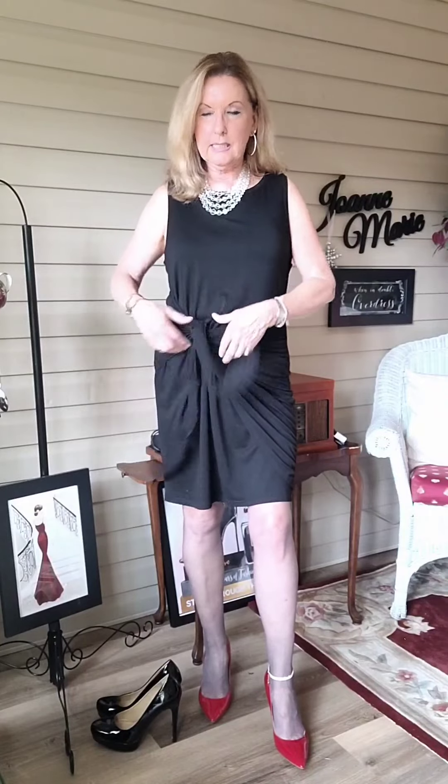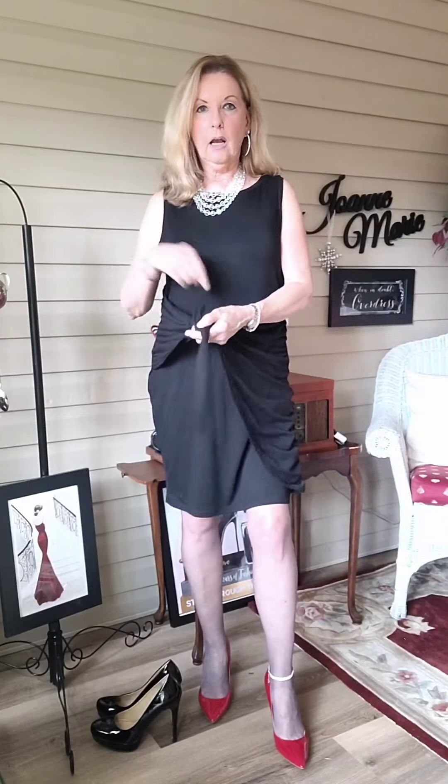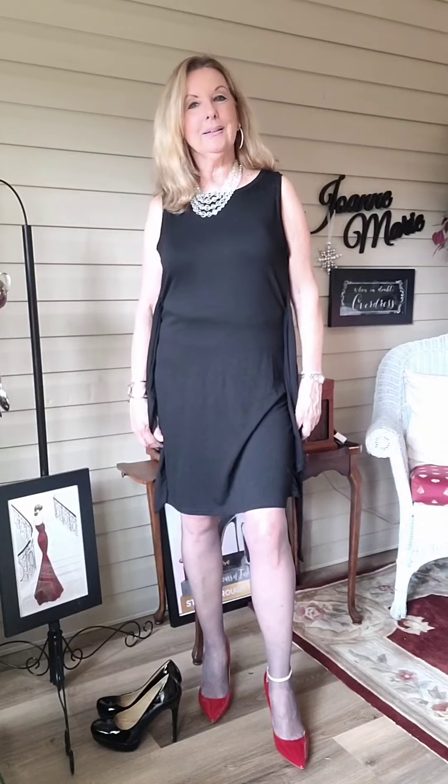Now I'm going to switch out the look by untying the dress — here you can see how it unties. I'm going to switch it around, tie the tie in the back, and then put on a pair of five-inch heels to show you that second look.